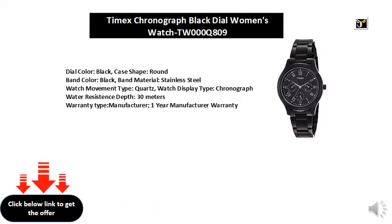Watch display type: chronograph. Water resistance depth: 30 meters. Warranty type: manufacturer, 1 year manufacturer warranty.